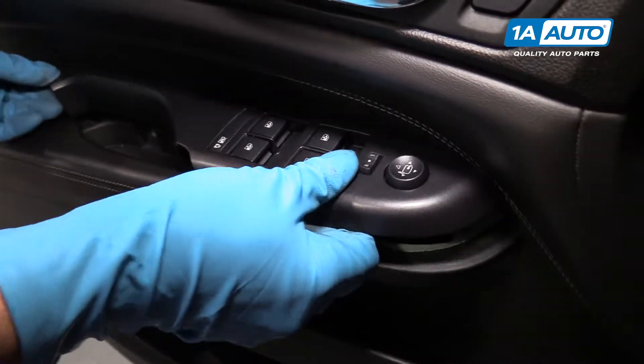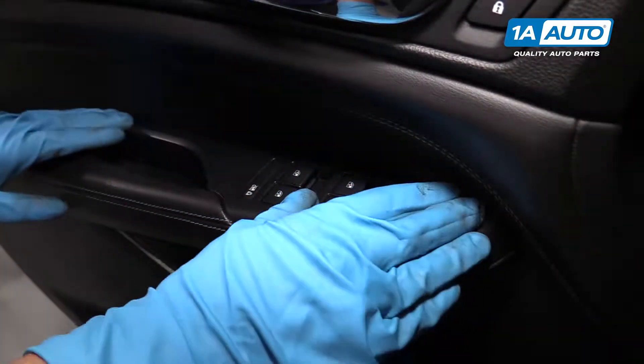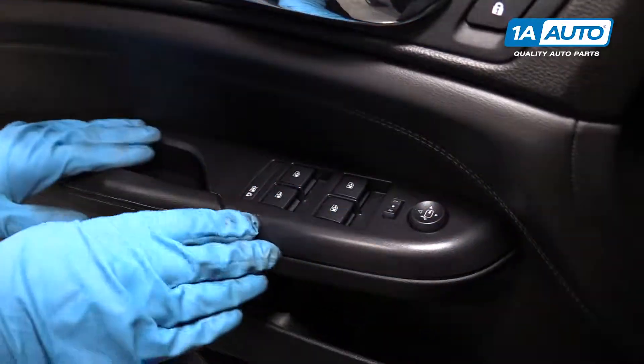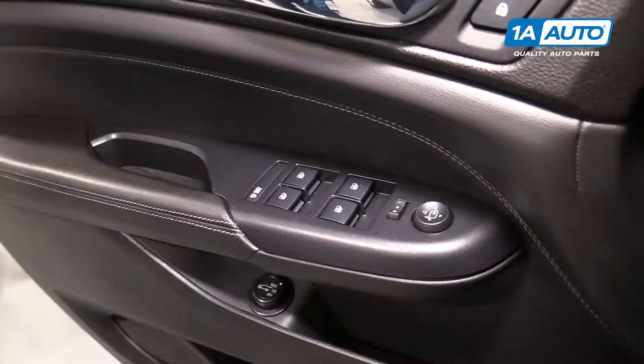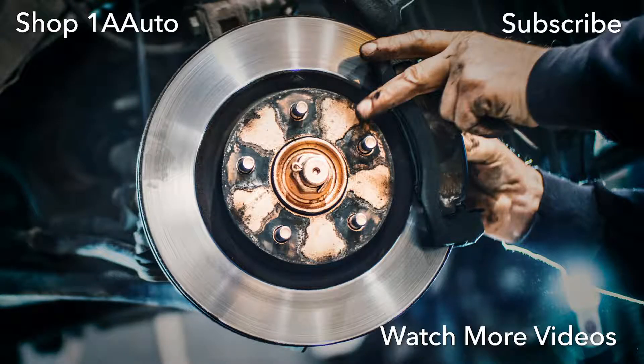We're going to connect this electrical connector first — line it up, push it in, and then slide this handle over and lock it in place. Then we'll connect this cable right here: slide the ball through that hole, go to the side, and lock that in place.